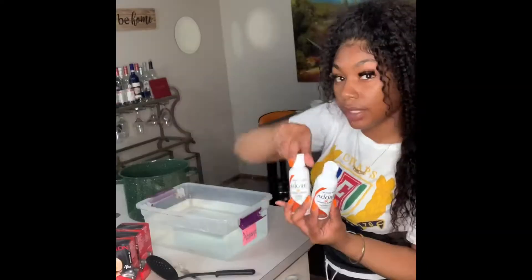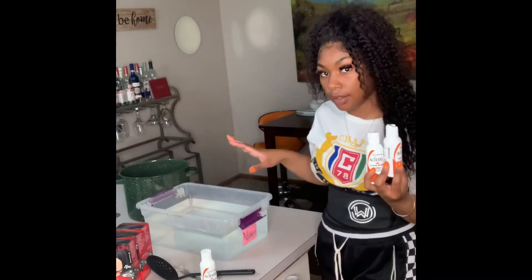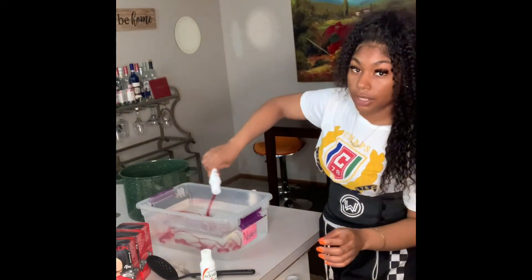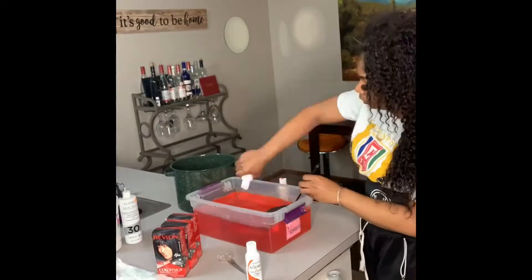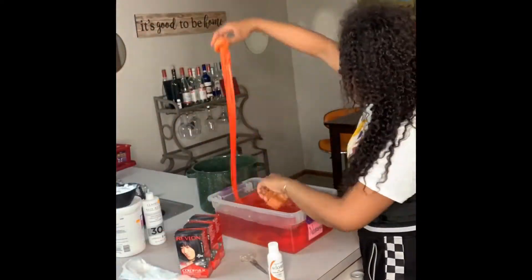I'm going to mix two Sunrise Orange with one Orange Blaze to get the color I'm trying to achieve. As you put this in, you want to get all of it mixed in. I believe this is three bundles of 26-inch 613 hair and a 20-inch closure that I am going to dip dye.